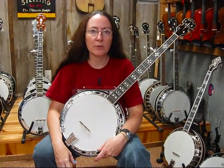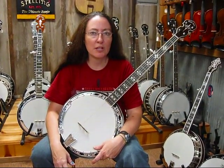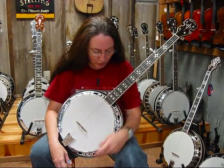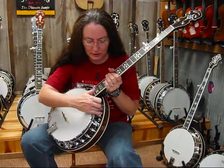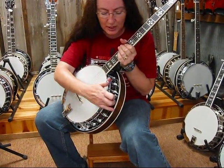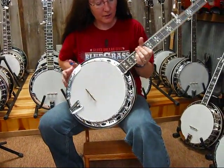This is another new model for Gold Tone this year — the BG150F. It's got the brass hoop tone ring, but it does have a full flange. It's got a little bit of a new design here; you can see it's a little bit less standard, with little round holes in there.